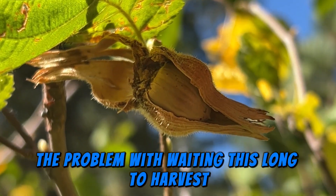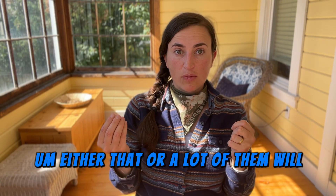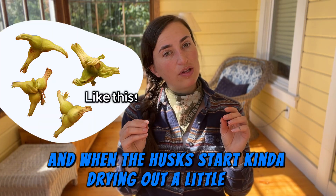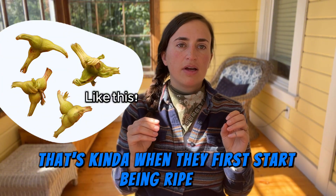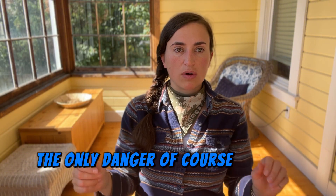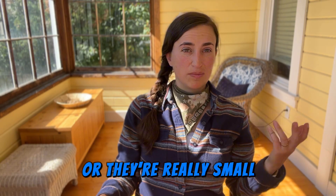The problem with waiting this long is that sometimes squirrels will have gotten them all, or a lot of them will have bugs in them. I harvested a bunch this year to test: when the husks start drying out a little bit and looking yellowish, that's when they first start being ripe. You can wait until they're really ripe — the only danger, again, is squirrels and bugs. Harvesting a little too early risks the nuts not having fully formed or being really small.